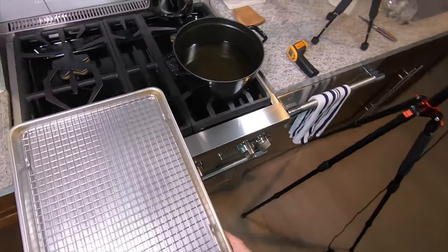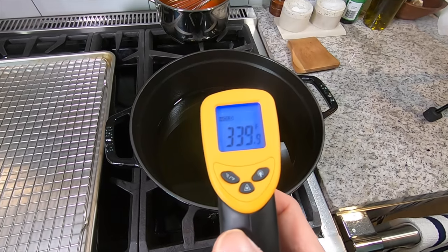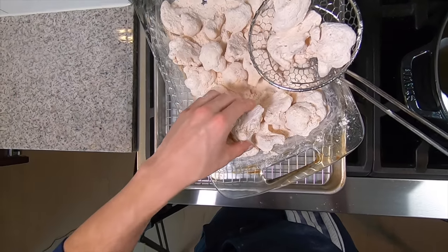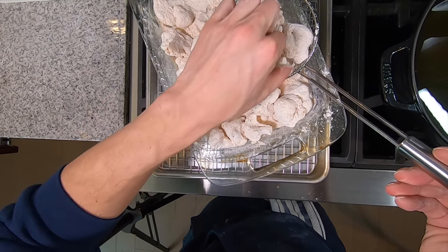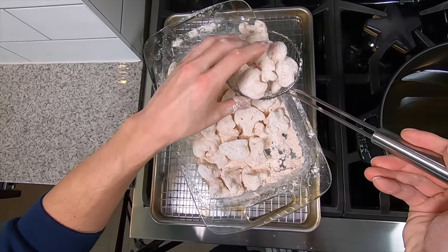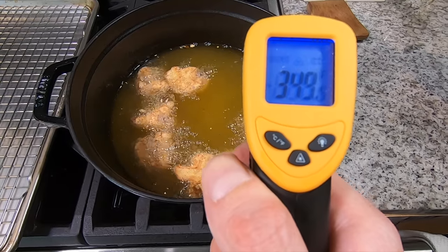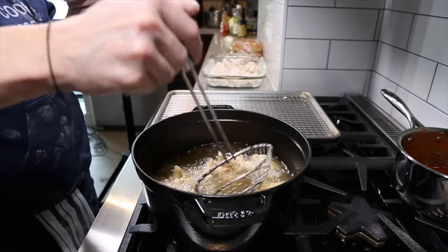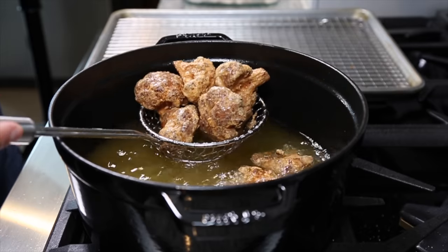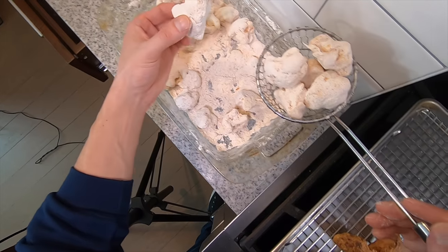By now the oil should be hot. Get a sheet tray with a rack on it so that when we're done frying the cauliflower we can transfer it to the rack to drain. Start the temperature at around 325 degrees — it's at 340 now, which is fine because when you add the cauliflower the temperature is going to drop. Fry the biggest pieces together and the smallest pieces together so they all fry evenly. Fry at the lower temperature for about five minutes, then kick the heat up to 350 and fry until golden brown and crispy. Transfer to the rack, season with salt, and finish frying the rest of the batches.